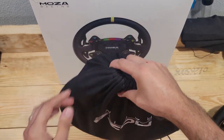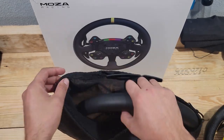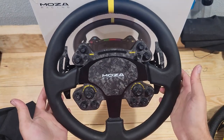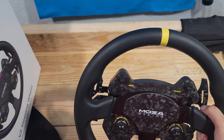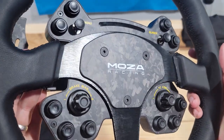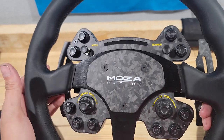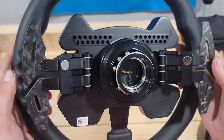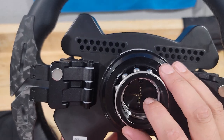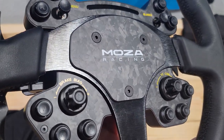We're going to get this thing opened up. A lot of different styling changes right off the rip with this wheel. There's a forged carbon fiber front plate with the Moza Racing logo on it. We do have all the buttons, their new black-style quick release, magnetic shifters, as well as dual clutches. It does have the newer pin setup for the R5 and more functionality.